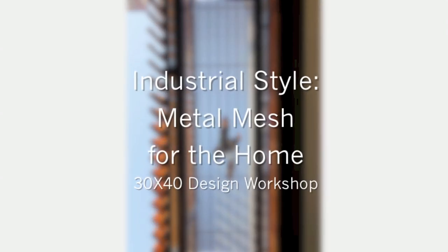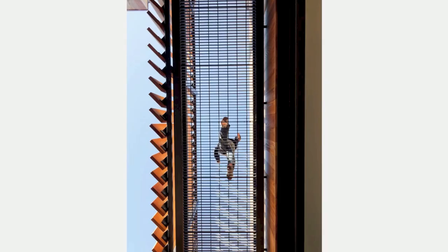Hi, Eric here with 30x40 Design Workshop. Today I'm going to be talking about adding some industrial style to your home by using metal mesh. Like many architects, I'm always searching for new materials to use in my residential work, and I'm really drawn to adapting simple, utilitarian, industrial materials to use in the home. Industrial metal mesh is an excellent example of this and one that deserves consideration for both interior and exterior use.